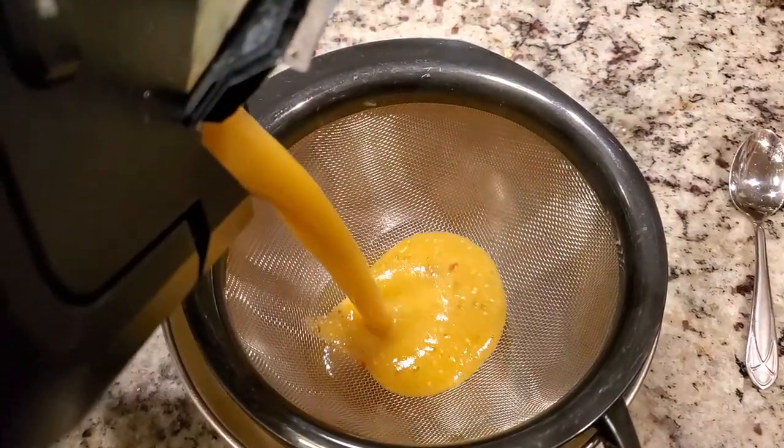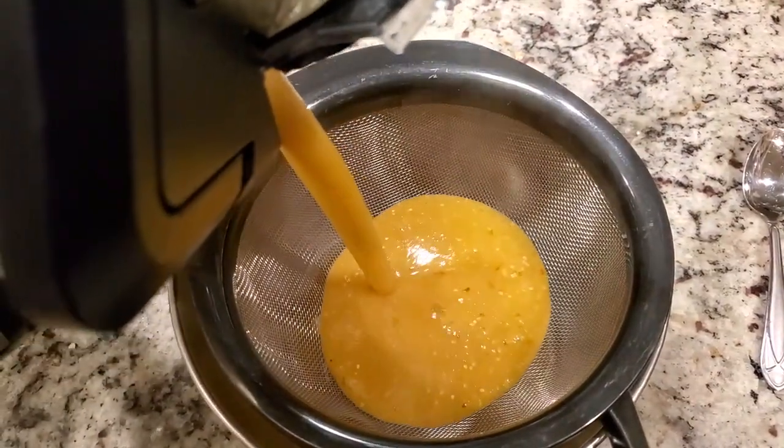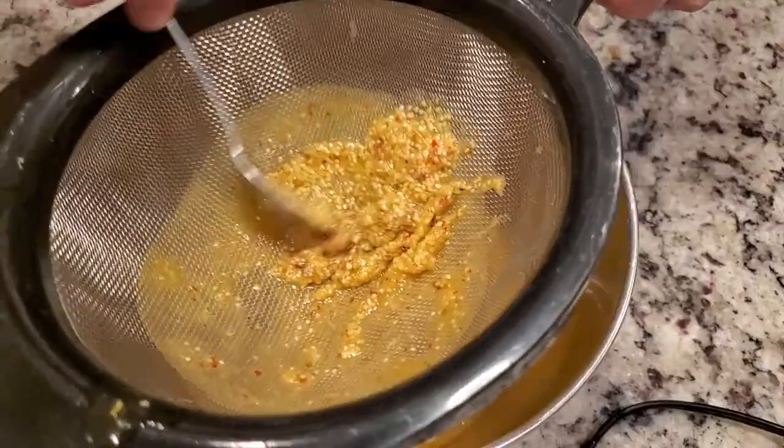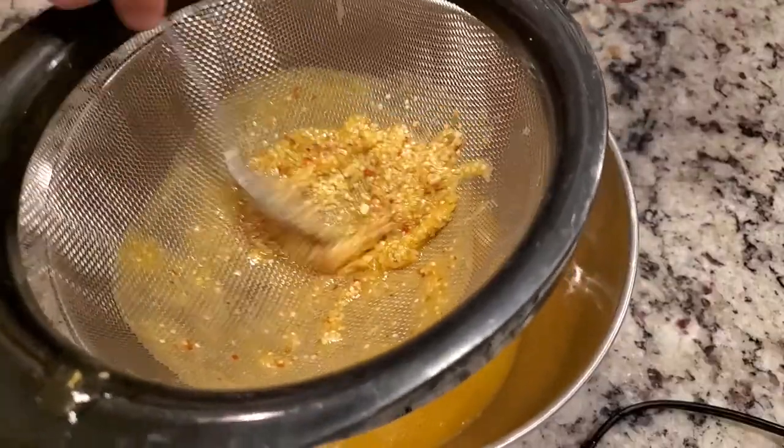In one of the recipes I mentioned, the author uses a cheesecloth pouch to boil the seasonings in with the ketchup while it's simmering. I didn't want to do this, so I blended everything together and then strained out whatever came out. The straining process is pretty easy — just pour it through a fine wire mesh strainer and use a spoon to agitate the mix so you can filter out all of the seeds and skin.